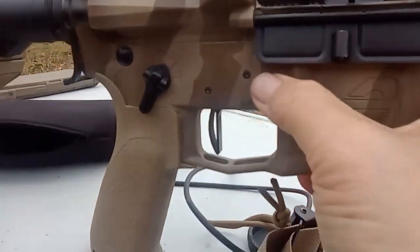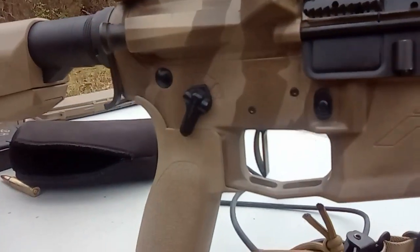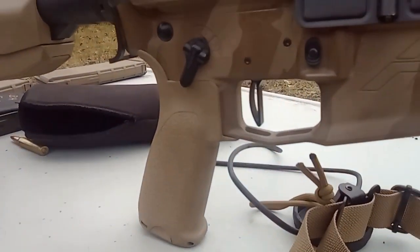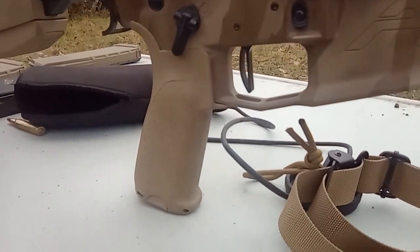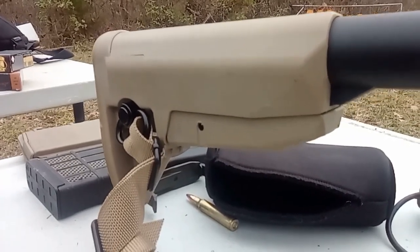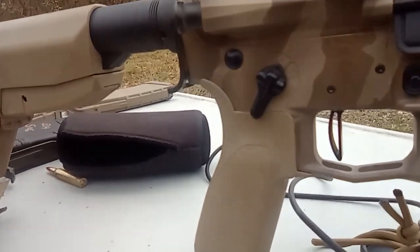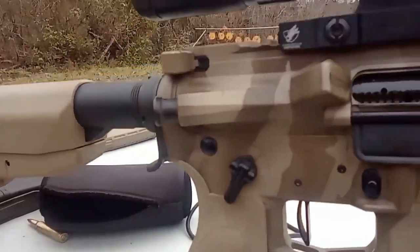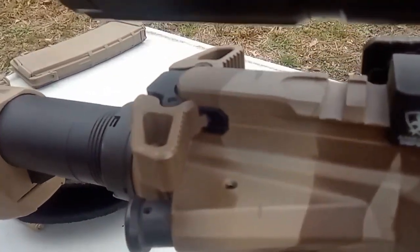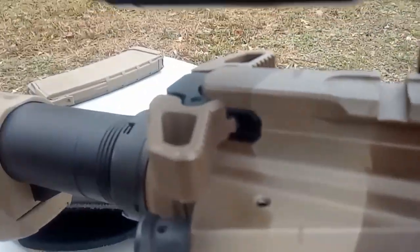Standard bolt and magazine release. I have a Noveske Magpul ambi selector, and I'm running a BCM Mod 3 grip and a BCM stock. The internals have an H1 buffer with just a regular spring. Up top I am running a Radian Arms Raptor — and that is the original Raptor, not the LT.